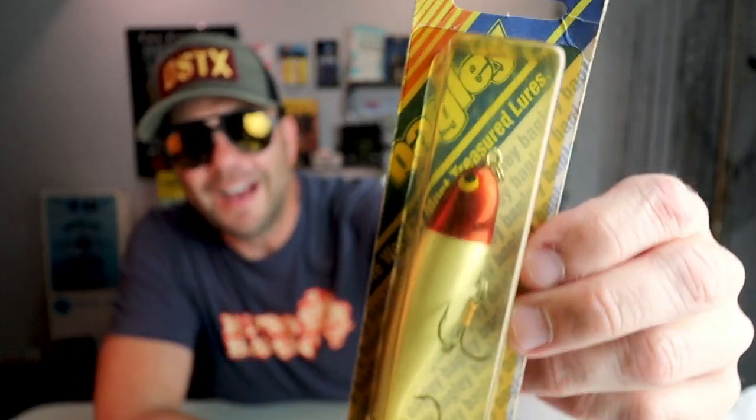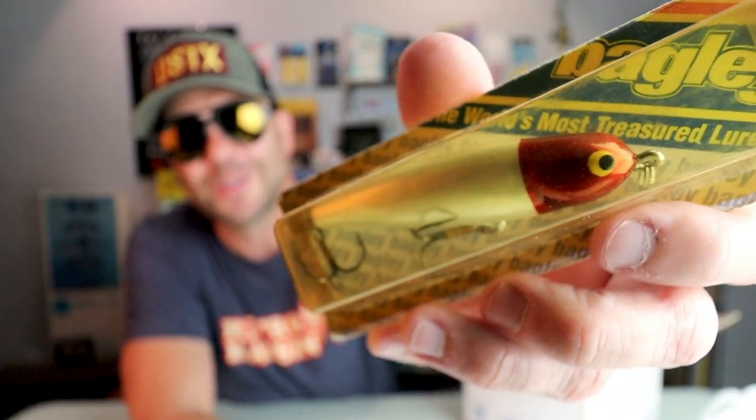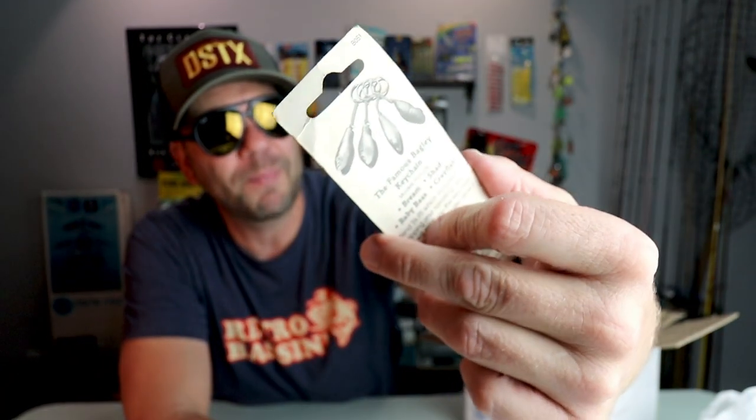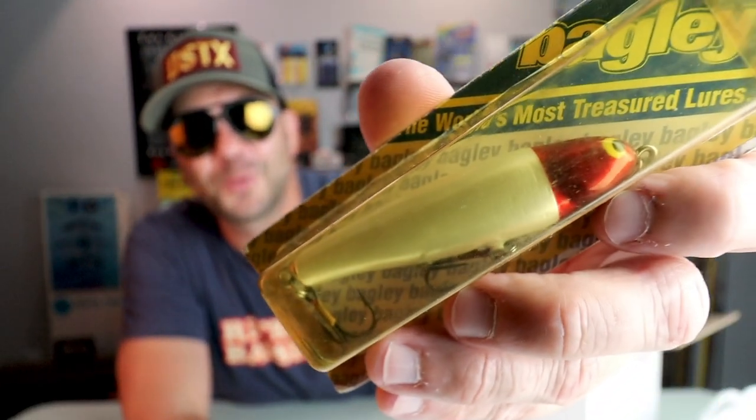Here's a nice one — new in package, Bagley. I believe this one's called the Mullet. Yeah, I think that is the Bagley Mullet and that is a really nice topwater walking bait. It's got a pair of hooks. I don't know if those are saltwater hooks but that is totally a saltwater color — the old-school red head with a white body. Not a color I initially liked throwing as a kiddo, but as the years went by I absolutely love this color not just for saltwater but also freshwater.